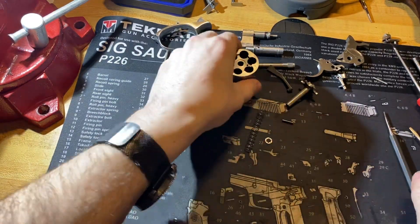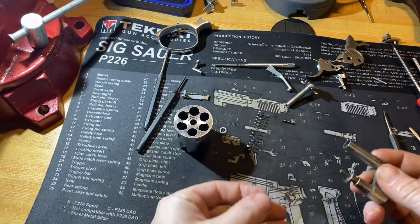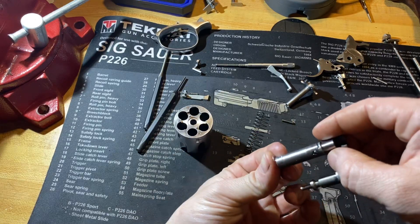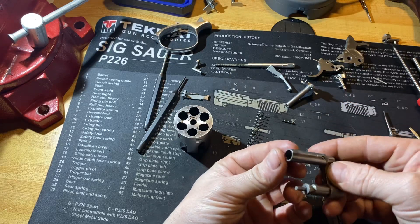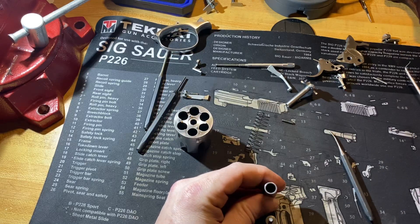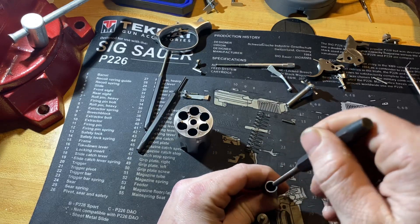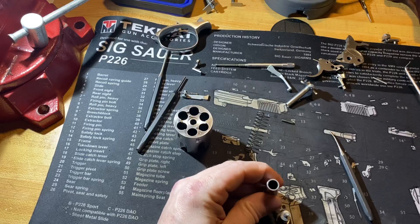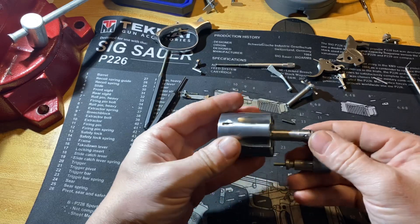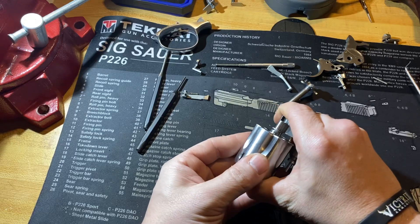First I'm going to drop the washer down in here and make sure it gets down in there the right way. I like to just keep it on my thumb, flip this over, and look down in there to make sure it stayed where it was supposed to be. Once it's down in there, I can put the spring down in there and then go ahead and insert the yoke back into the cylinder — it'll have a little springy tension and kind of snap in there.